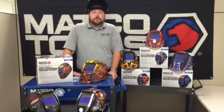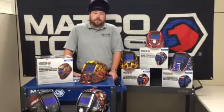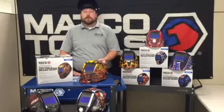Welcome to another edition of Tech Tips with Mickey from Matco Tools. We all know that unprotected welding will make you go blind, so practice safe welding with Matco's new graphic welding helmets.